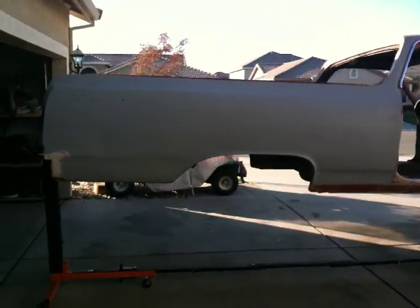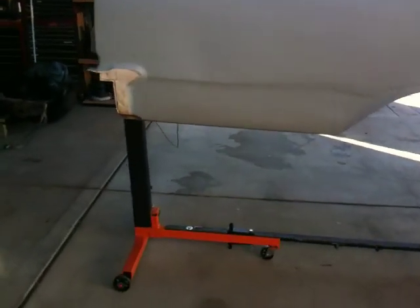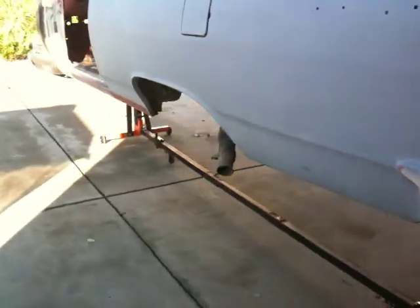This is the rotisserie that I built. I thought maybe I'd show it to you guys, those of you that want to build one yourself and don't want to spend $1,800 on one.